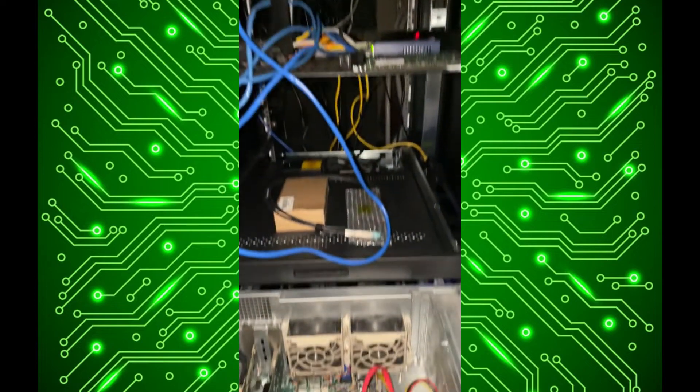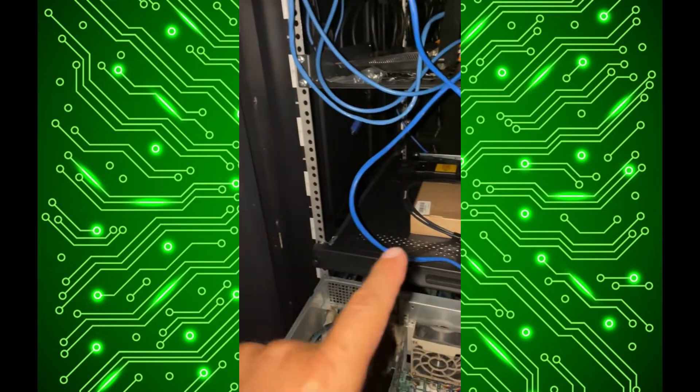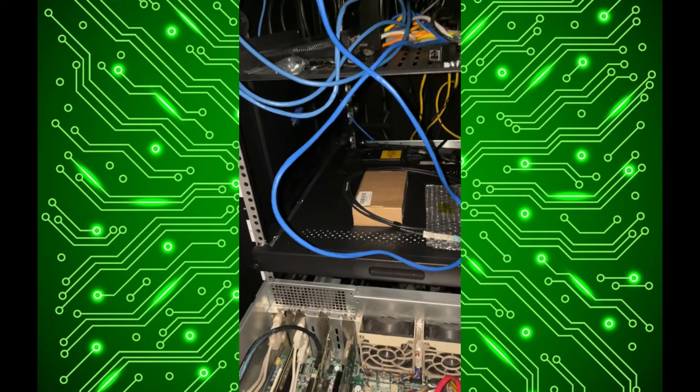I'm really looking forward to getting the enterprise switch up here because then I'll have 24 SFP+ ports, and the 24 ports are also PoE which is really nice for the security cameras and things like that.